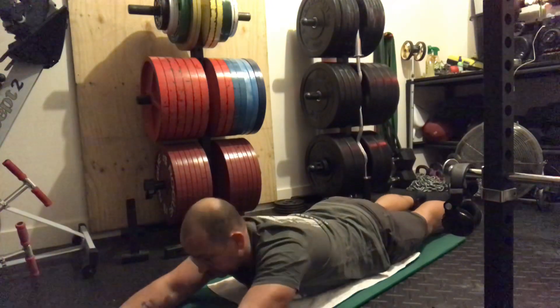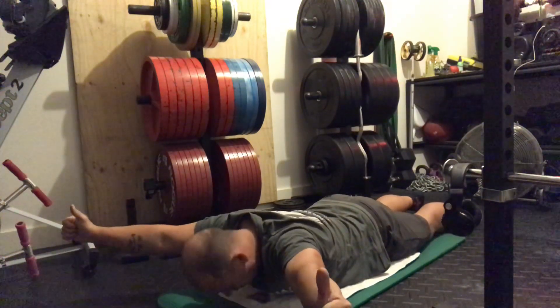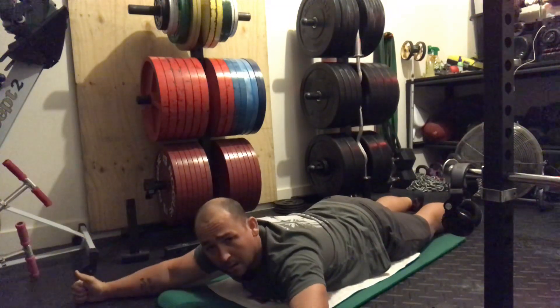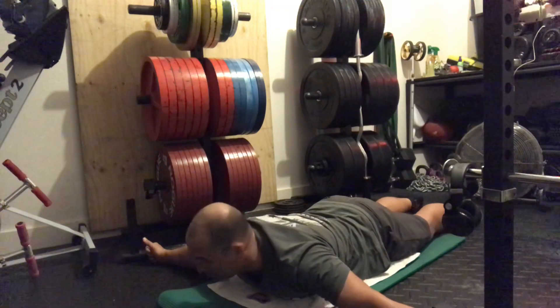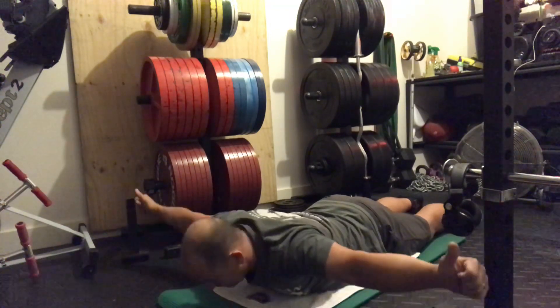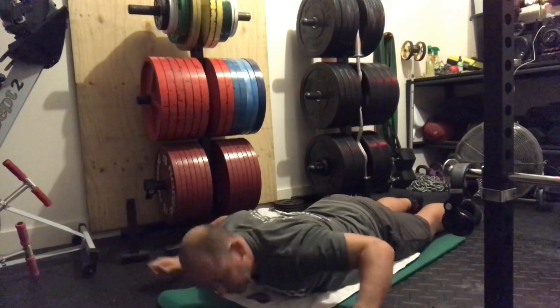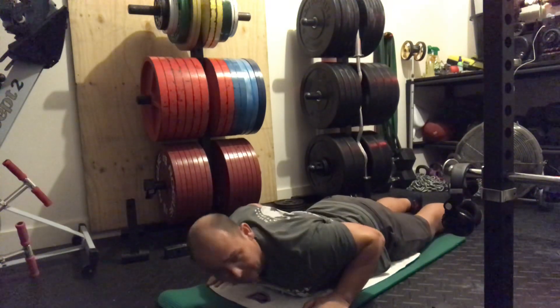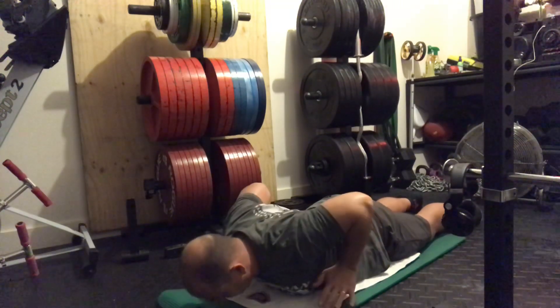Thumbs up in our I position, a little bit wider for our Y, then right out to the side for our T. For our W, we're going to have our hands in, pull our elbows back, then hands through.